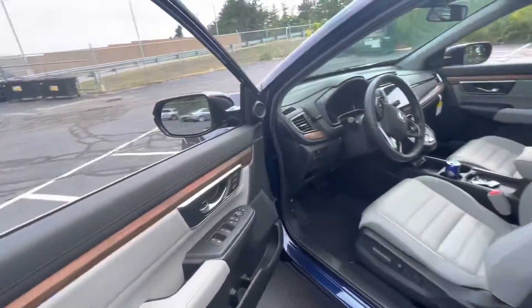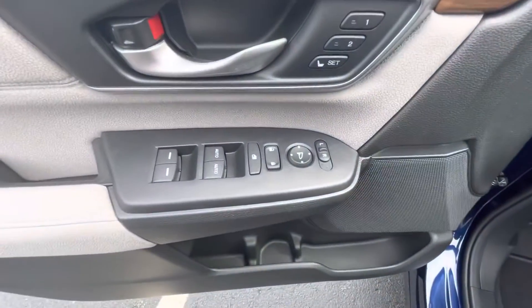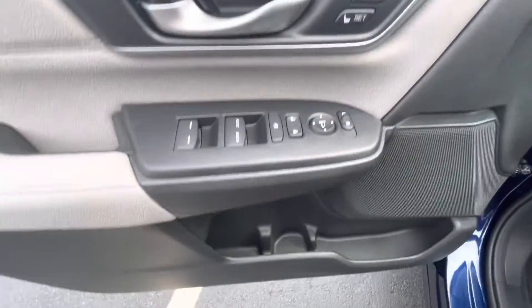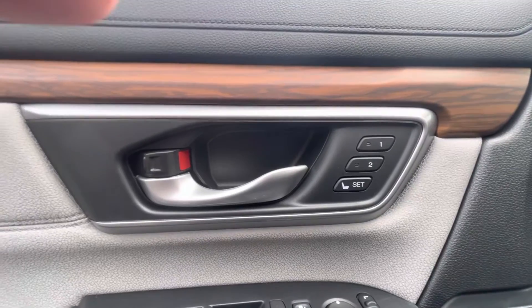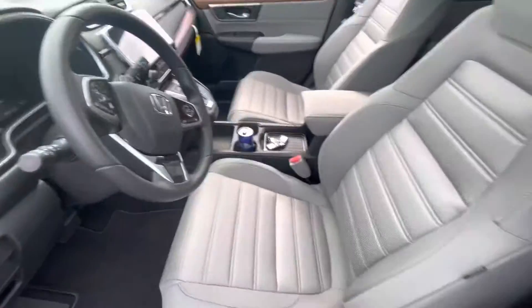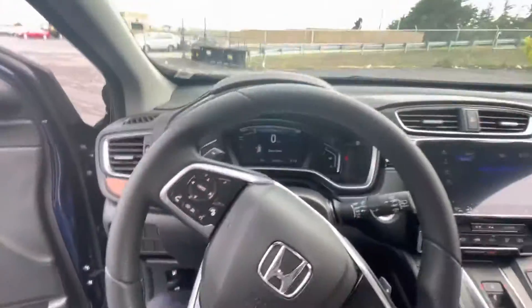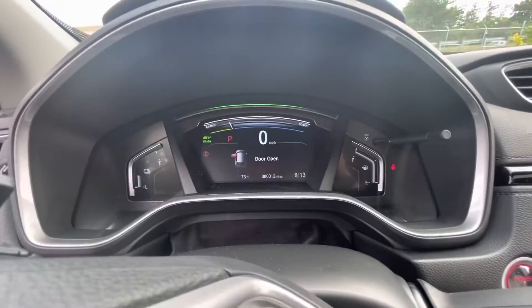Now let's finally make our way into the driver's seat. First, we're going to start off right here with the same wood trim. You've got your window controls, as well as your memory seating right there. You're going to have your power seat adjustments right there. Same cloth seats, extremely comfortable. The car's been on this entire time and you can't hear a thing — it's silent.